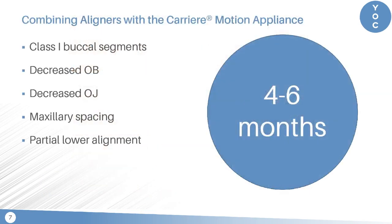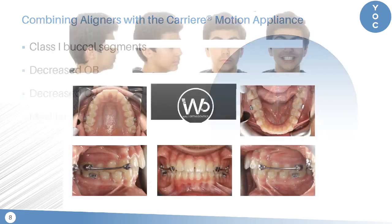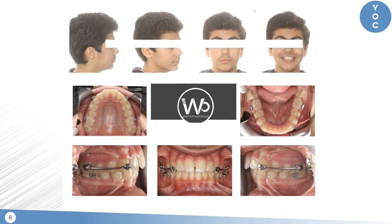What we find is that in a period of four to six months, we get class 1 buccal segments, decreased overbite, decreased overjet, with some upper spacing, and also the lower gets partially aligned during this process since we are using aligners.